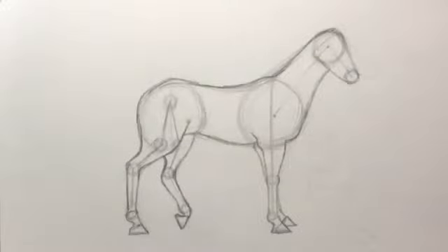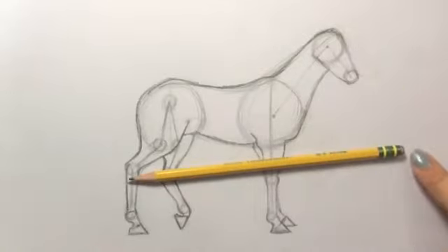Welcome back! This is part two of our horse drawing. Last time we got our nice outline of everything, and now we're ready to add some details. Before we begin, let's go over what you should have: your first part of the horse drawing, your pencil with eraser, and something to color with at the end. I like colored pencils, but crayons work as well.